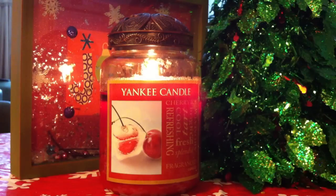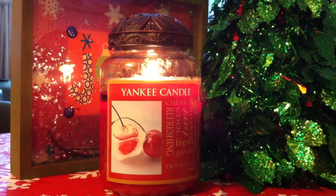Hi everybody, today the candle I am going to be reviewing is the Yankee Candle called Cherry Ice. I believe this candle is a dupe or extremely similar to Cherries on Snow. What really made me fall in love with this candle is a while back my daughter bought me Cherries on Snow.